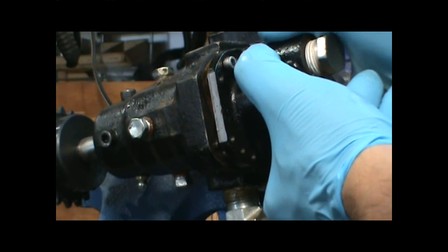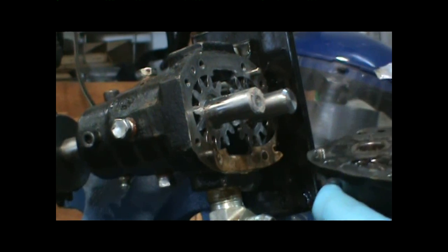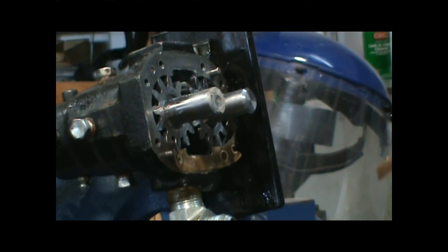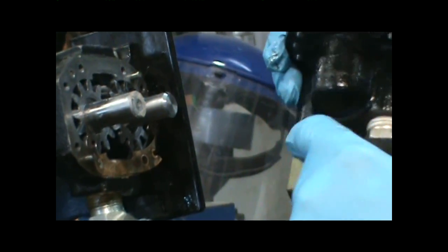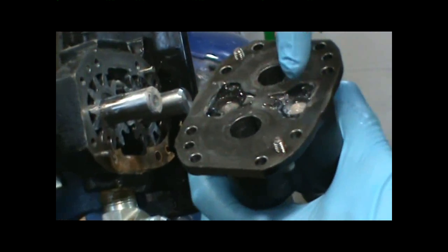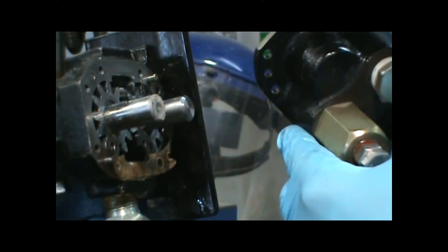Next, pull the back housing off. As you can see, the gasket ripped, which is no big deal because you will be given a new one in your seal kit. This right here is the bypass system, which is not used on this machine, so no need to remove these bolts and clean this part — just leave it all assembled.